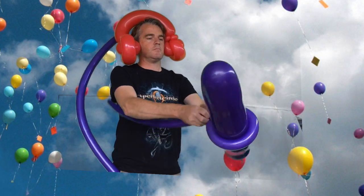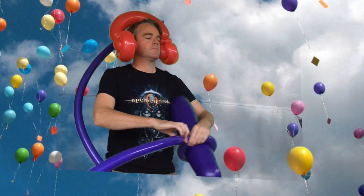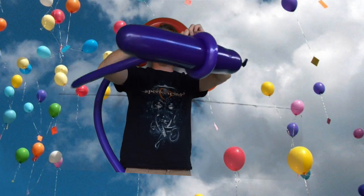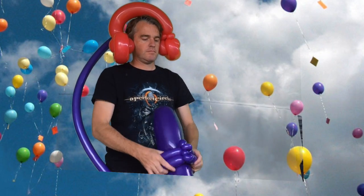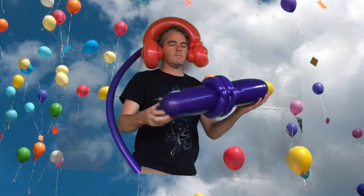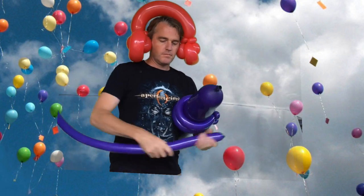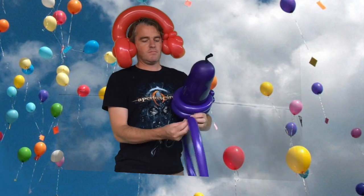Blow up that 646 nearly the whole way. Now with the 260, wrap it around like I've done there and pinch twist it. Wrap around, pinch twist, then do another bubble, then another pinch twist. Stretch that and wrap it around — you've pretty much just got two loops wrapped around the 646. Kind of looks like a missile, but that is the back of your jetpack.